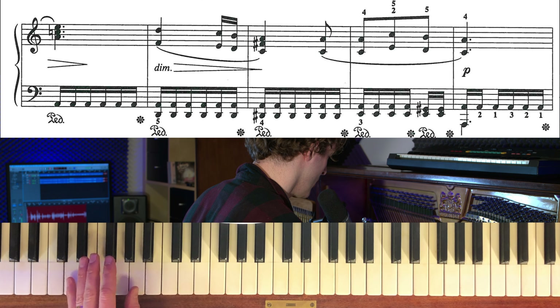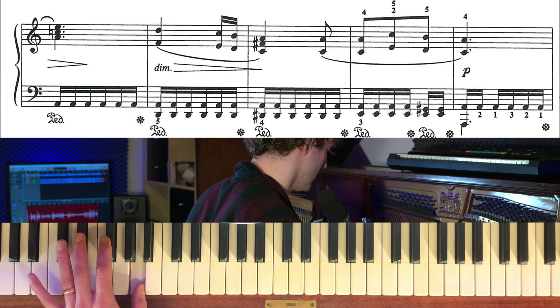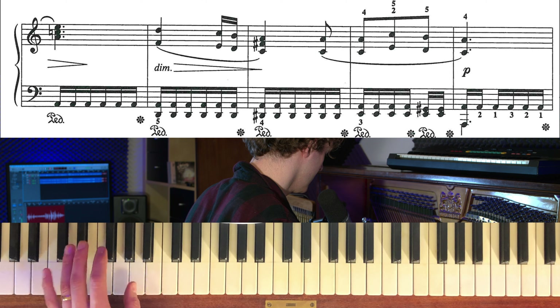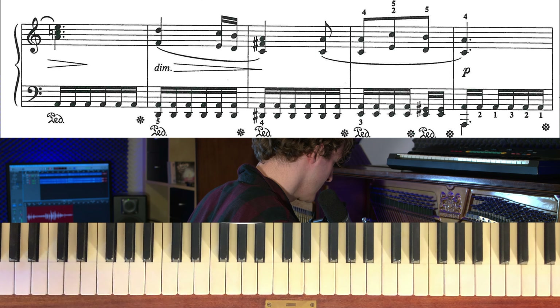Alltså D-moll, D-dim, A-moll med E-basen, E, A-moll. Och då är det först oktav och sen bara A1. Så det är det. Det är halva, liksom den grejen.